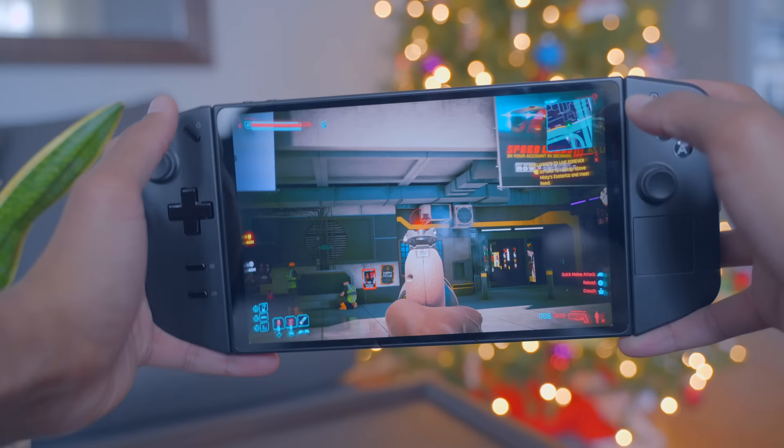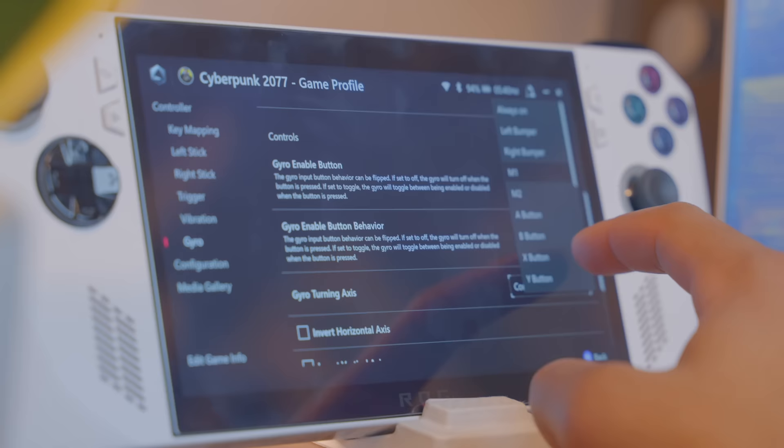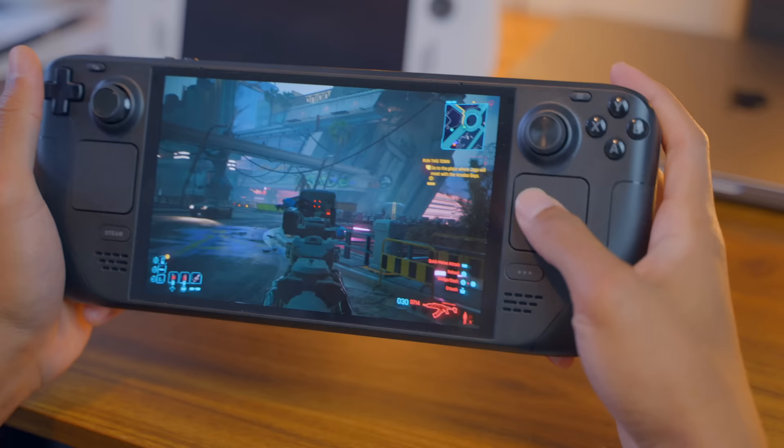One of the most disappointing things for me over the last few months with the Legion Go is the lack of good gyro support. It's there — you go in the options and toggle it on — but when you do, it's active all of the time. On the Ally or the Steam Deck, you can toggle gyro on by holding a button or pressing the touchpad. On the Legion Go, that's just not an option. On the Deck and the Ally you can also customize sensitivity and various options to make it more accessible and tailored to how you want it — that's not here on the Go. It's definitely the weakest of the three in this regard.